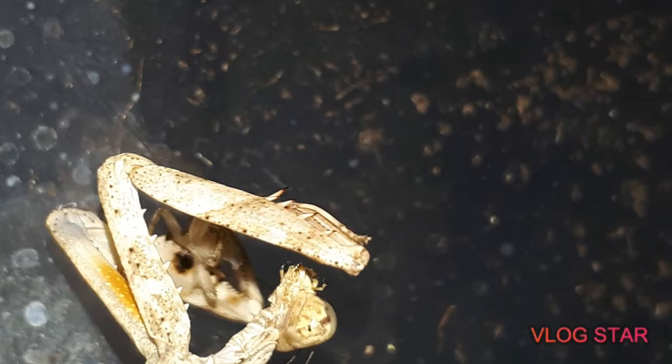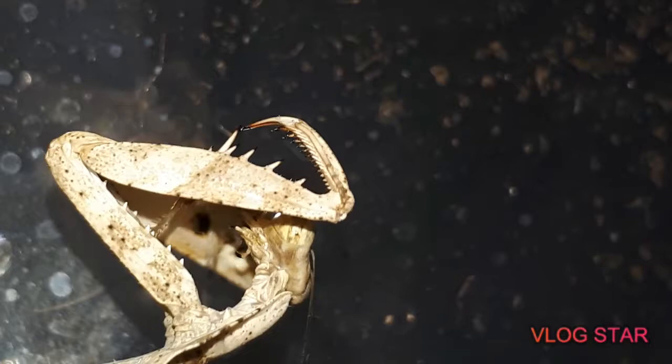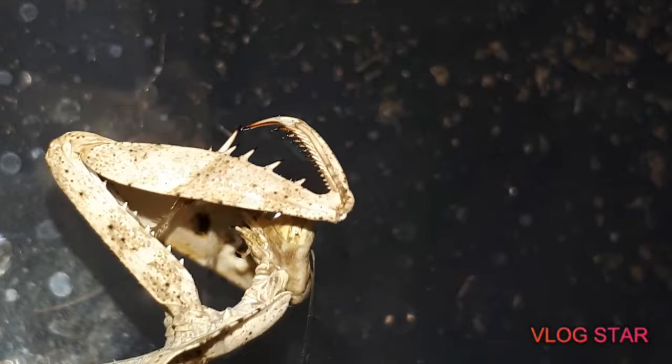Yeah, this guy is just getting devoured mate. This is just a little mantis feeding video, sorry the footage was a bit dodgy — like I said I've been doing it all just on my own sort of thing until my tripod arrives. We appreciate you guys watching, this is Vikings Exotics — like, share and subscribe. Take it easy guys, peace.